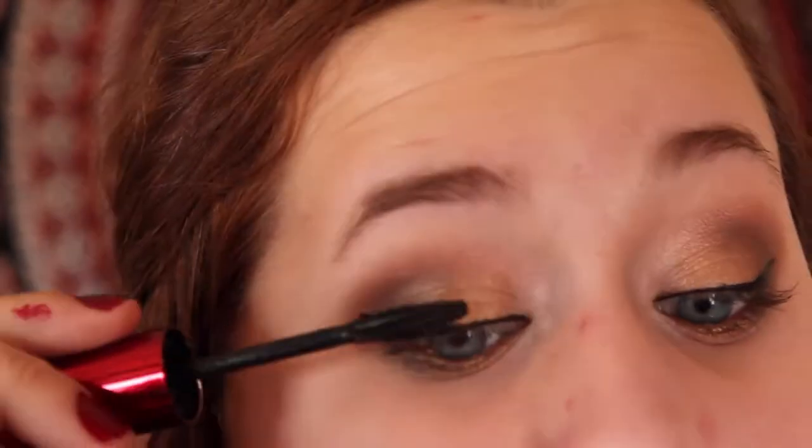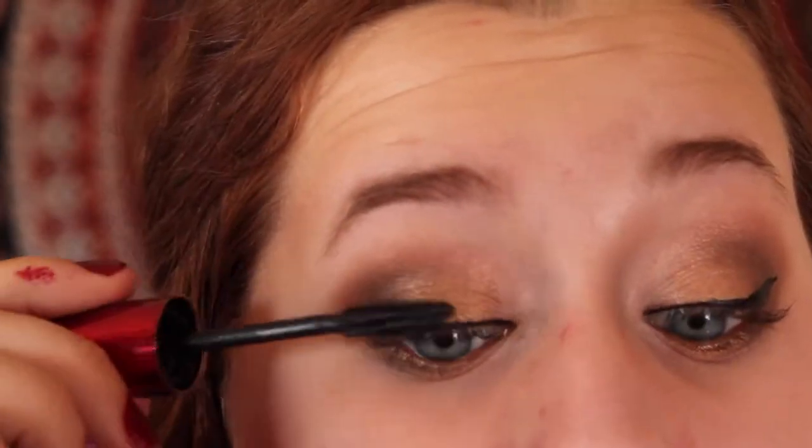Then I'm going to take a brown eyeliner pencil and I'm going to apply this to my waterline. Then taking the Voluminous Butterfly Mascara, I'm going to apply this to my top and bottom lashes.